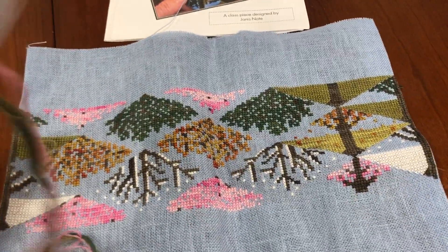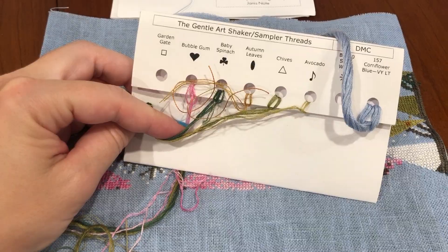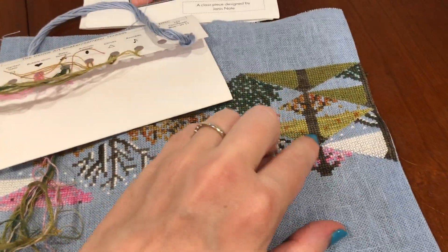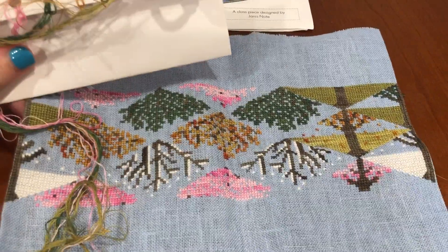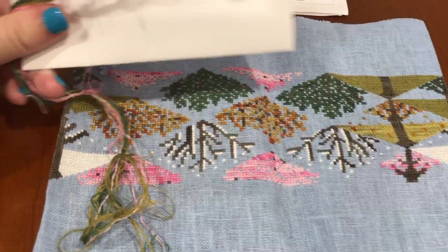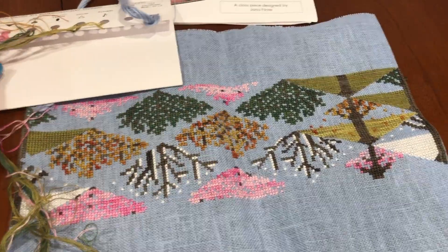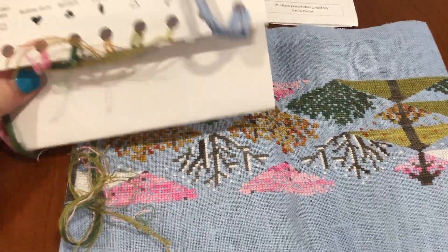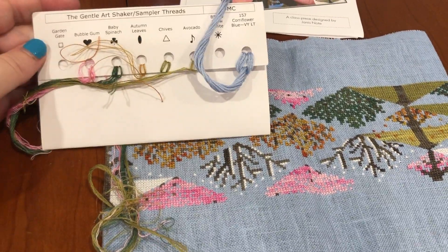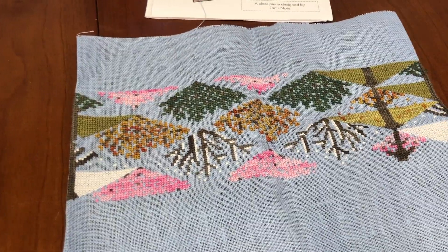Let me talk about thread chicken with this one. This is all I have left from the kit — no Garden Gate left, I was really sweating that one. I used up the very last of it. Garden Gate is what's used for the tree trunks. No B5200 left, but that wasn't a big deal because obviously I have a million skeins of that in my stash. And I very nearly ran out of Autumn Leaves — I was sweating that color as well. This blue thread here is for finishing, that's why there's tons of it left. But that was a close, nerve-wracking one.